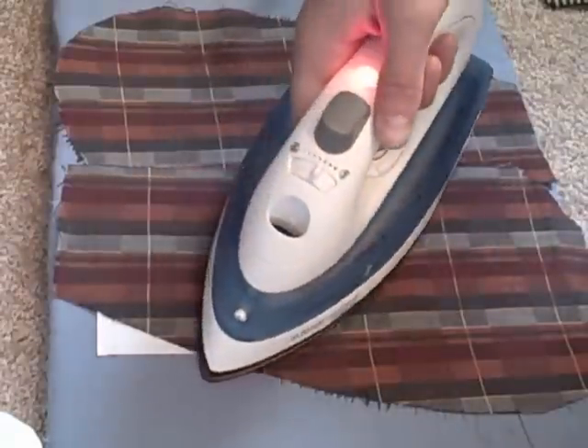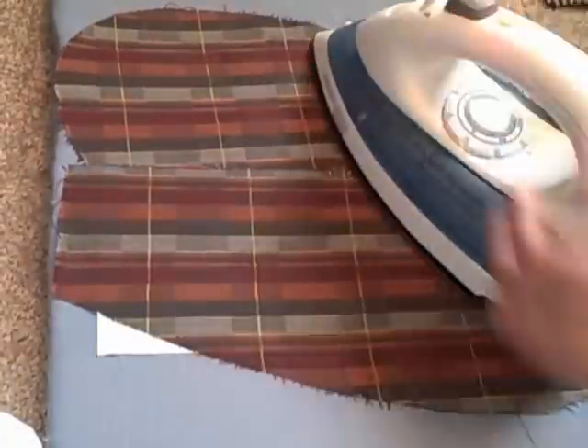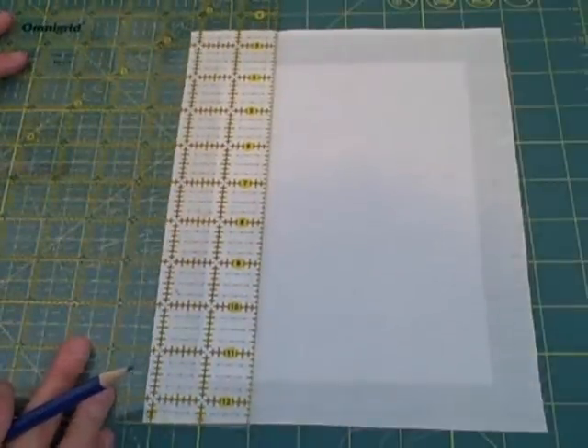Place the interfacing textured side up, then center the fabric on top right side up. Cover with another piece of fabric and iron on medium-high heat with steam, starting from the left. Mark a line two inches and two and a quarter inches from the edge.